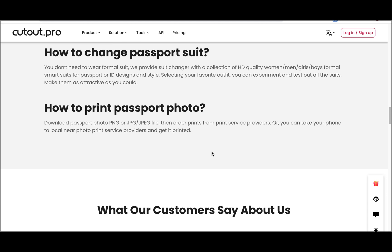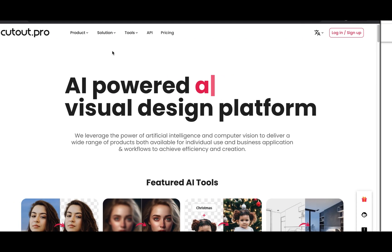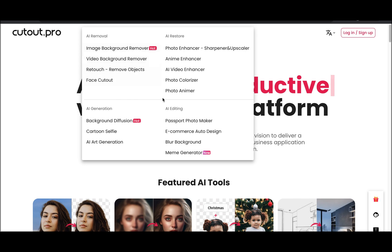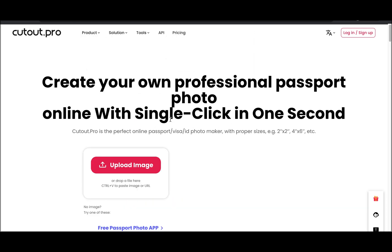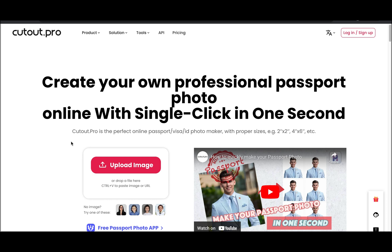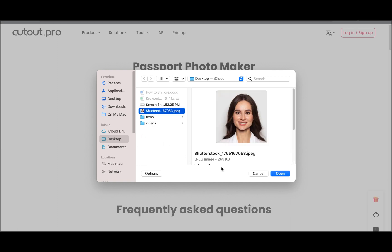Now, let's quickly go over how to use Cutout Pro Passport Photo Maker. Step 1: Open the Cutout Pro Passport Photo Maker website on your computer. Step 2: Import the photo you want to use for the passport photo. You can choose a photo from your computer's storage or directly import it from a connected camera or mobile device.